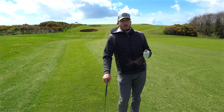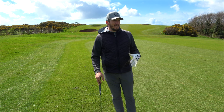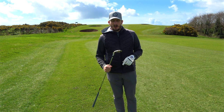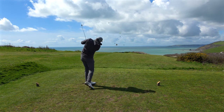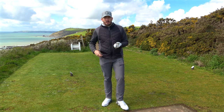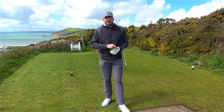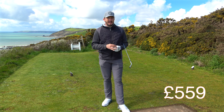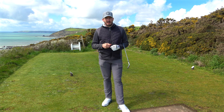Are you sick of paying upwards of a thousand pounds for a player's distance iron — something like a P790, Wilson D9, Rogue ST Pro, things like that? Well, now there are alternatives. In my hand I have a golf club that I got custom fit for myself for 695 dollars, which is basically half the price of what a P790 would cost you brand new custom fit.